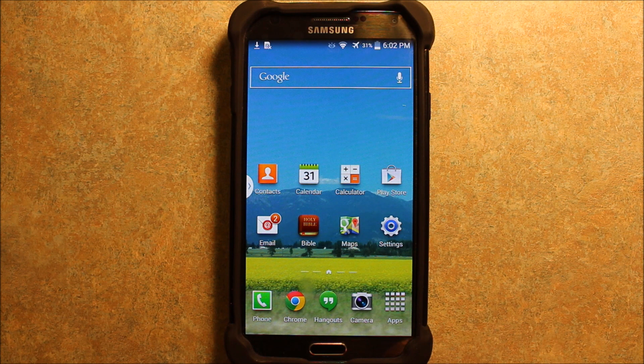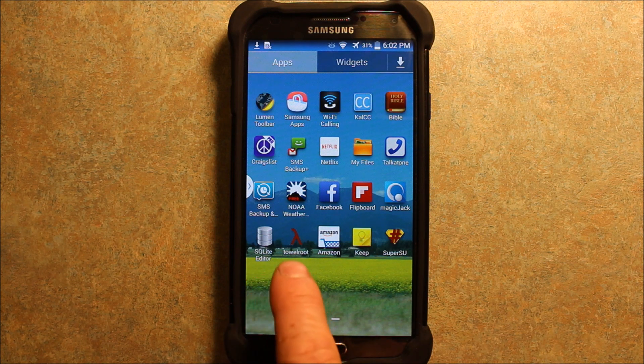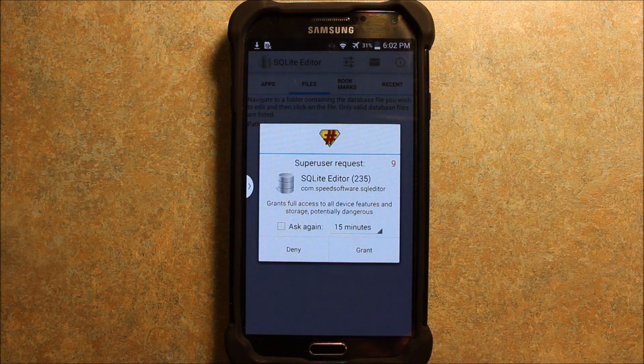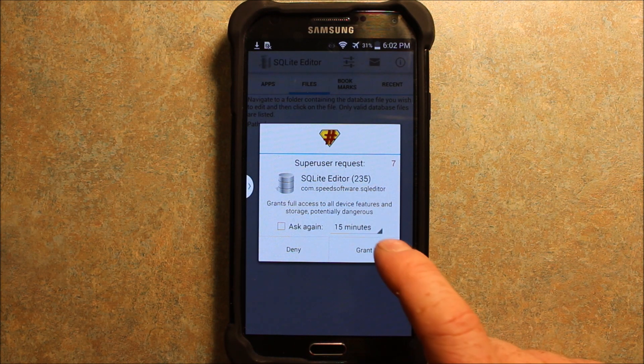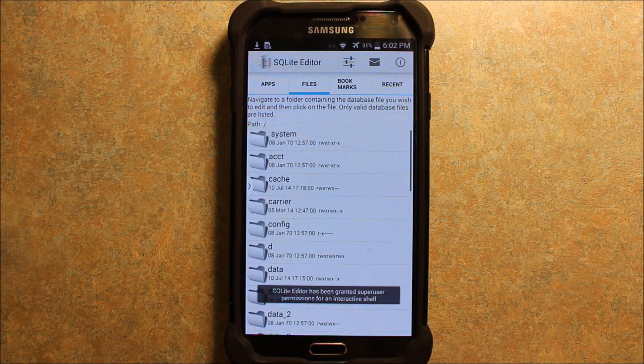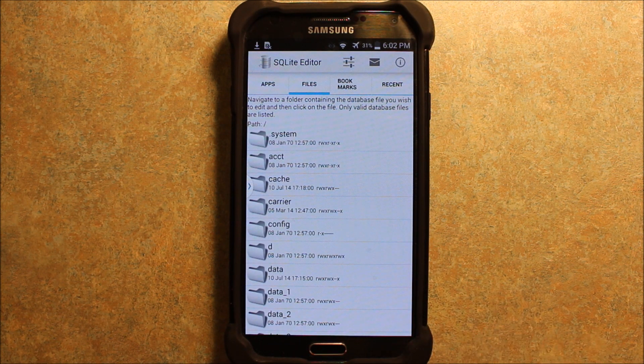Another cool app I found is in the Play Store — it costs $3. It's called SQLite Editor. You can see here's TowelRoot that we just did. This app is really cool because you can see here's a superuser request that you have to grant. And then you can go and look at all kinds of cool stuff — you can access things that you otherwise can't. That's the whole beauty of rooting something.